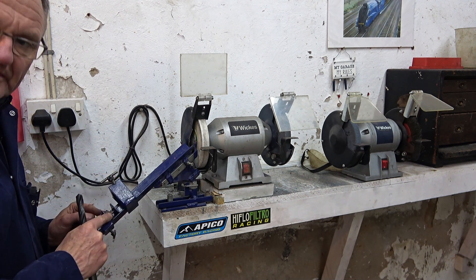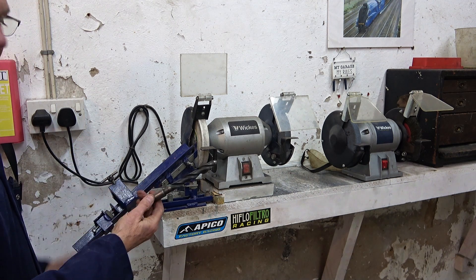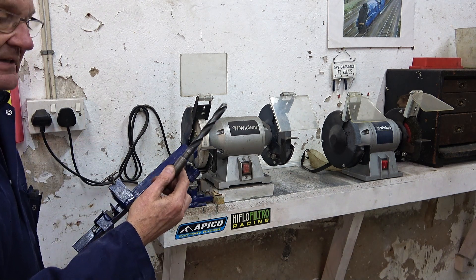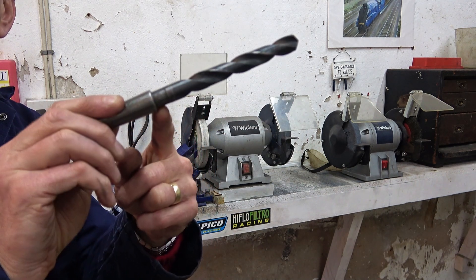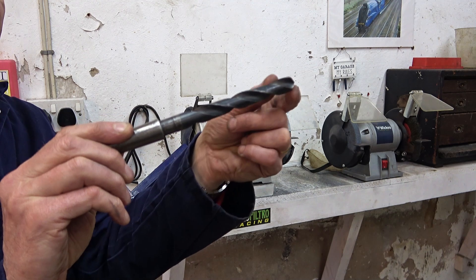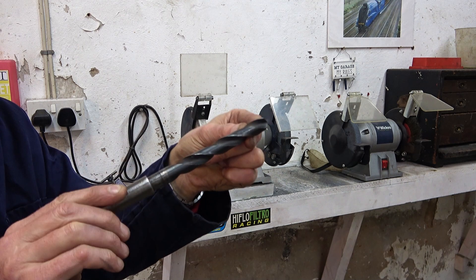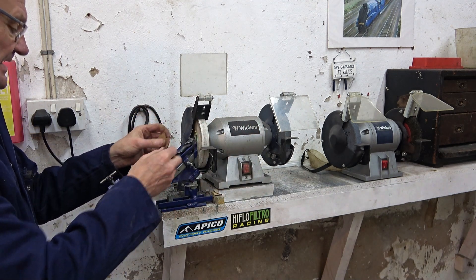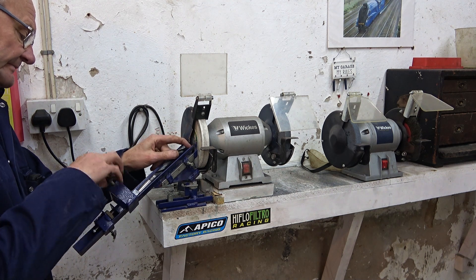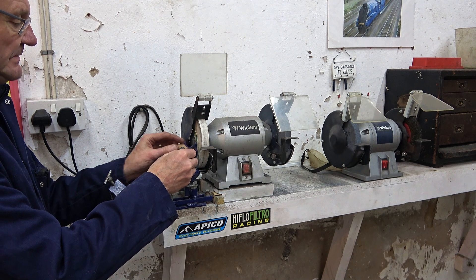I'll do close-ups of all of this in a minute. I'm just giving you the general idea. This particular drill that I want to sharpen has got a step just here — you can see that. And if I let it sit in this tray it'll be off-angle. So I'm just going to put a little bit of packing at the front here, and I'll get this drill set up now.